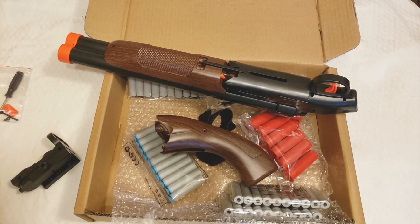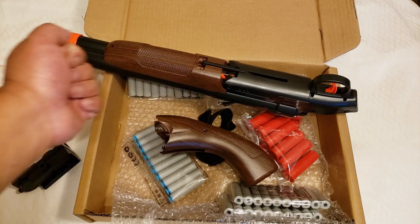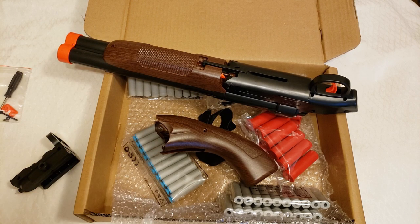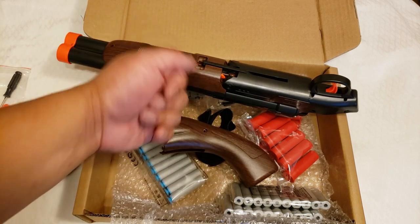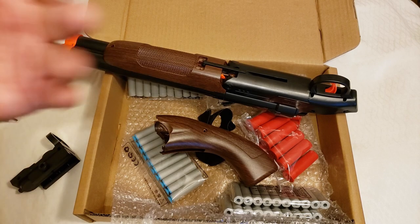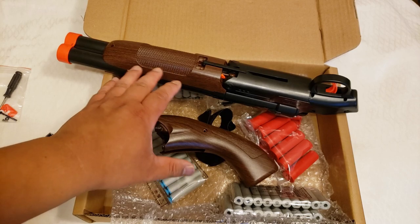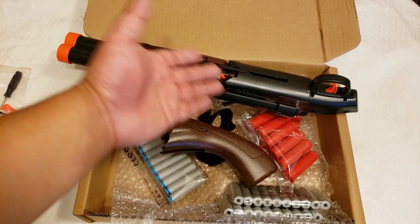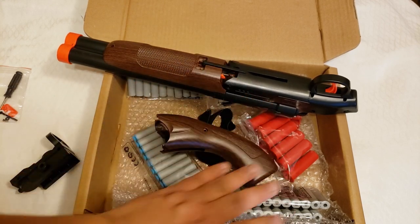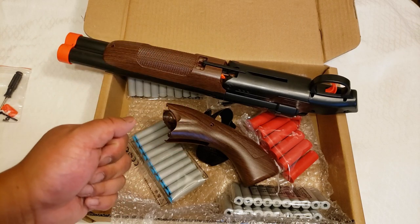Hey there, everybody. Mystery Toy Gunner here with this pseudo-unboxing of this toy shotgun. I say pseudo-unboxing because, well, obviously I've already unboxed it, and to be honest, I've already started to play with it. But I wanted to show you kind of what it looks like when it first comes to you. So I've disassembled the shotgun and tried to replicate how it was when I first got it.